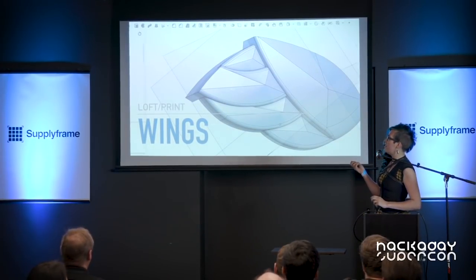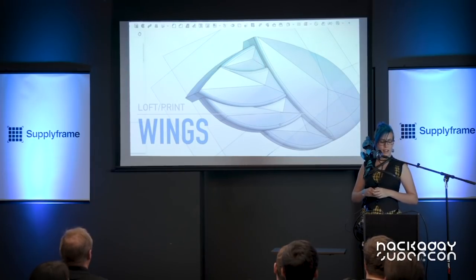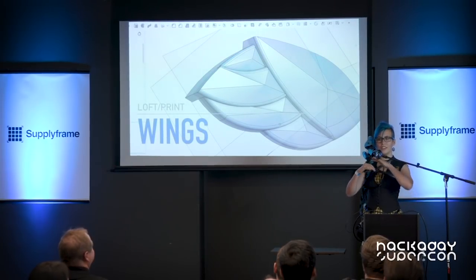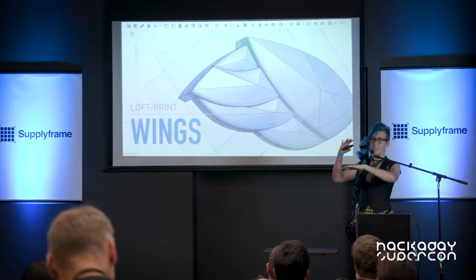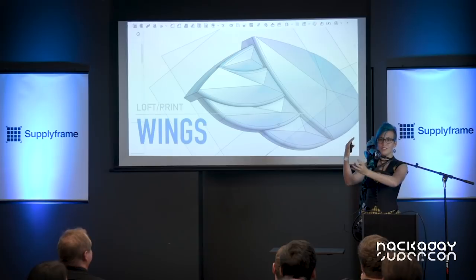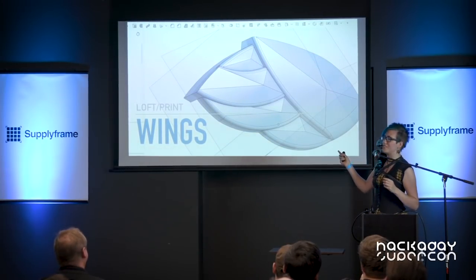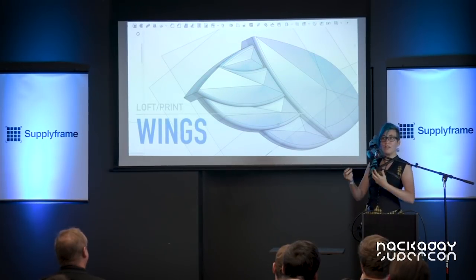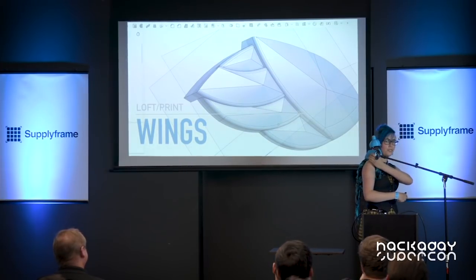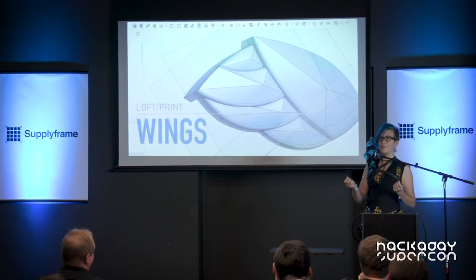Once I got started designing — this is in Onshape, which is an online CAD tool that's in the browser, it's really convenient — I tried a new technique that I hadn't worked with before called lofting. That's basically where you take a design on one plane, and then another one on another plane, and you tell the CAD program to generate whatever is in between to join those two. That worked pretty well except that I put parts of the wing features on the wrong plane and therefore they generated really well but completely detached from the rest of the wing, which is why you see this large smooth place where there should be more feathers.